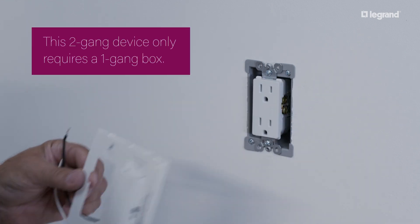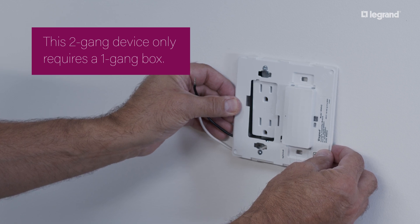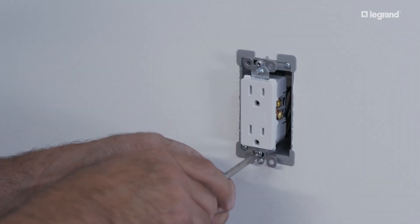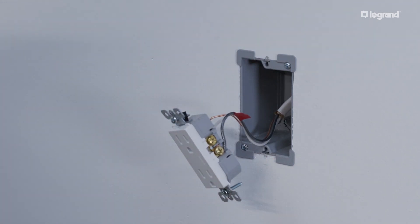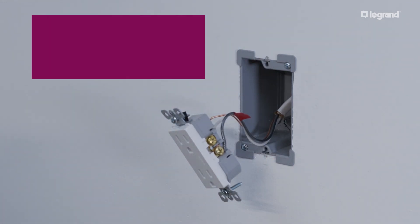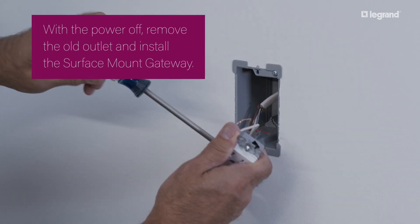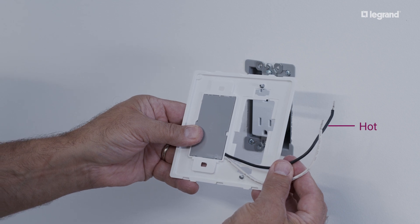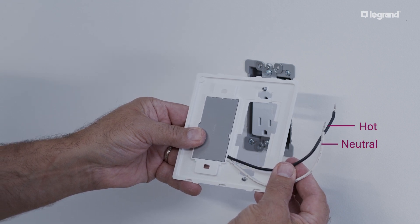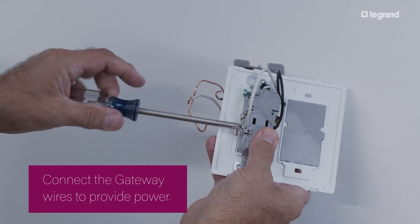The gateway itself appears as a two-gang device but only requires a one-gang electrical box and opening. It comes with two wire leads — a hot wire and a neutral wire — which should be wired to the hot and neutral wires within the electrical box.